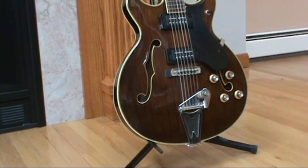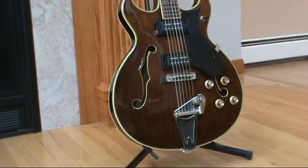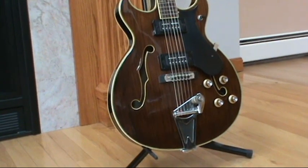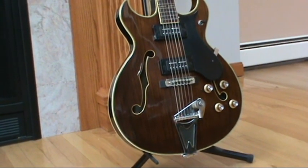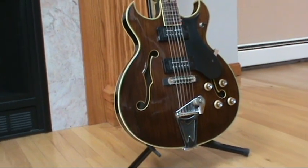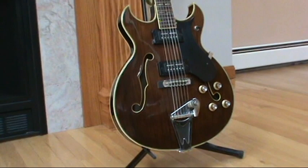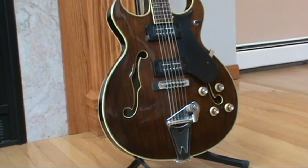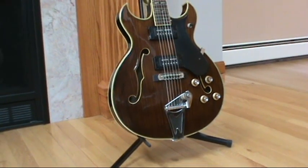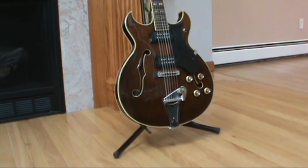So let me just go through really quickly what I've done. This wasn't a complete restoration — I didn't refinish the body and neck at all. I didn't want to make it look brand new. I just wanted to get it playable again and cosmetically fix any defects and damage it's taken over the years.